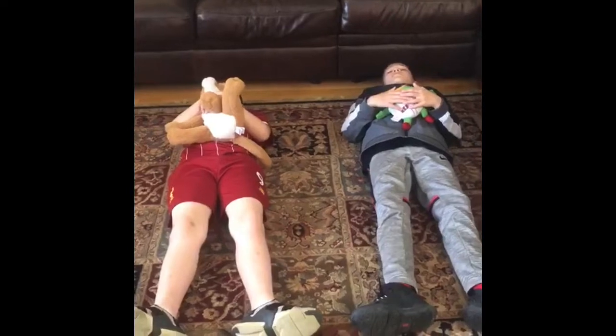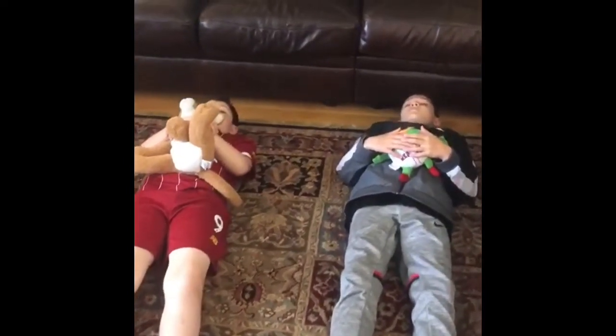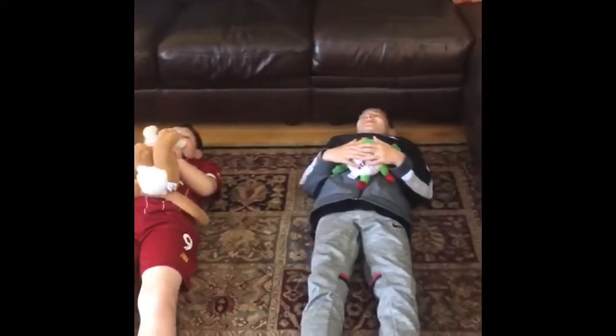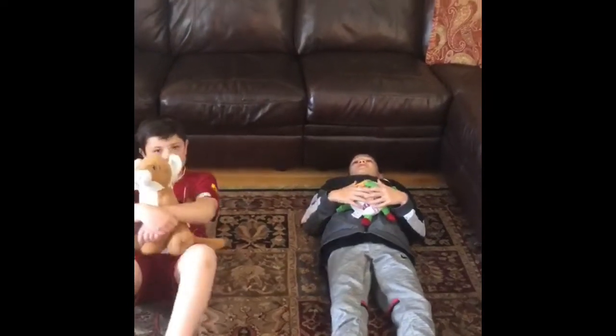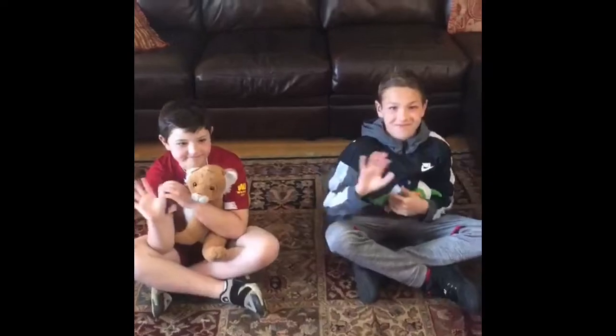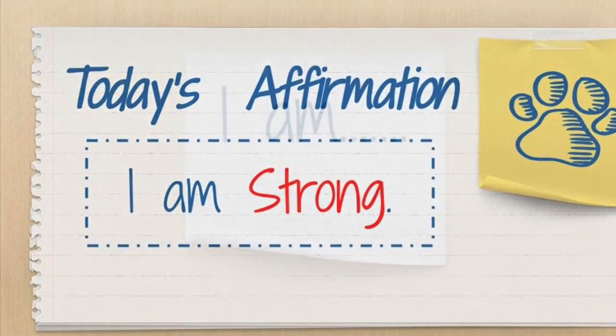Do you feel nice and calm now? How relaxed do you feel? You did an awesome job today. Now open your eyes and give your breathing buddy a big hug. I am strong. Now you say it.